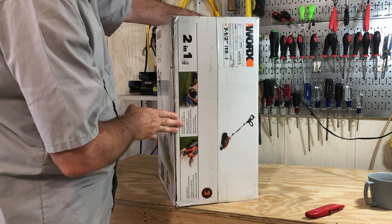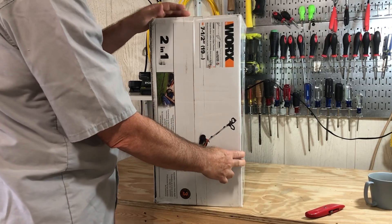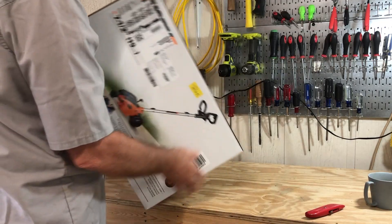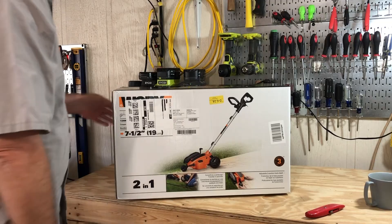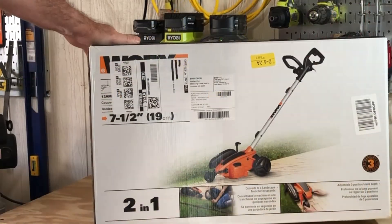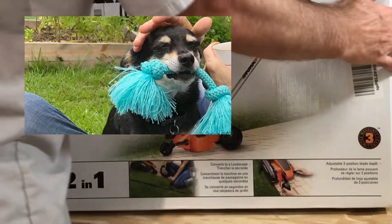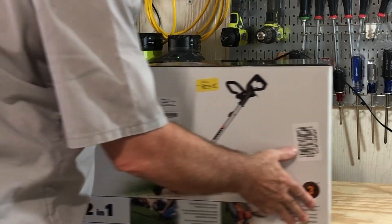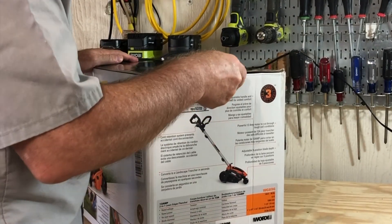Well hello everyone, or the three or four people who will actually watch this. This is another unboxing and a little product demo, and towards the end there's a probably unsafe modification for this edger. That's Frankie in the background, my dog. Just spin the box around a little bit and get it opened up.